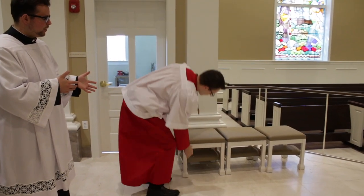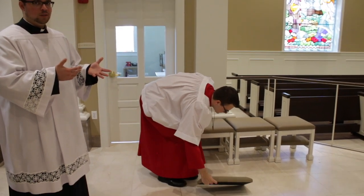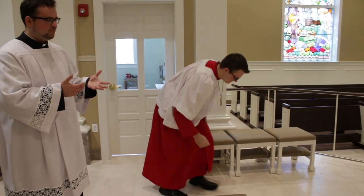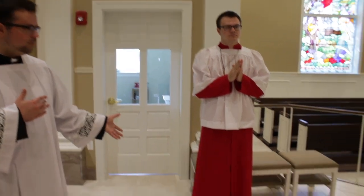When it comes time to kneel during the Eucharistic prayer, our goal is to carefully and quietly remove the kneeler from underneath the chair and place it on the ground, making as little noise as possible, and then to kneel. After the great Amen is when we will all stand together. At this point, there's no need to put the kneeler back — just stand right behind it, because eventually we'll be kneeling again.